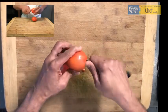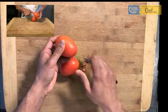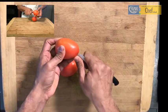Let me do it one more time. Core the tomato as is and make a small insertion in the back.